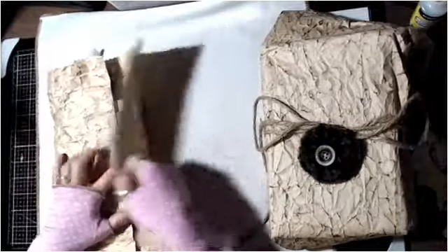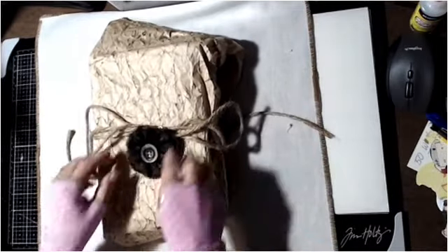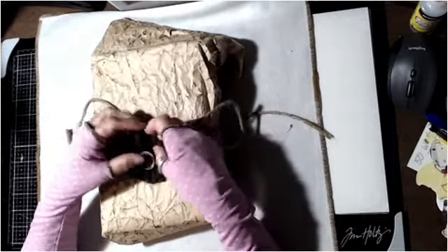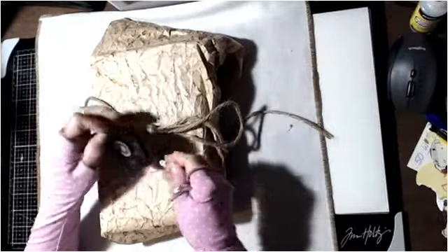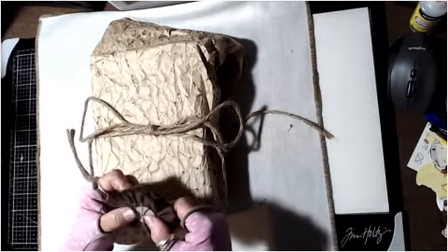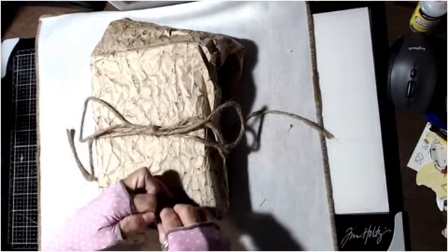I'm just absolutely blown away. So let me put this to the side and show you the journal. She made this beautiful fabric flower — I've made fabric flowers into brooches before, but mine weren't flat like this. This one has four layers and it looks like she did it with a hot glue gun on a little base and sewed the button through. Isn't that adorable? Thank you Stephanie, I love that flower.